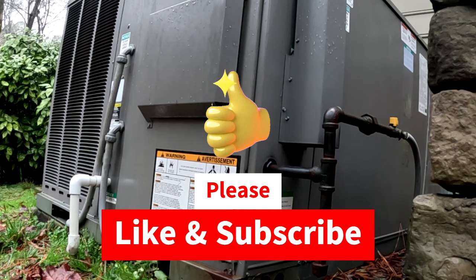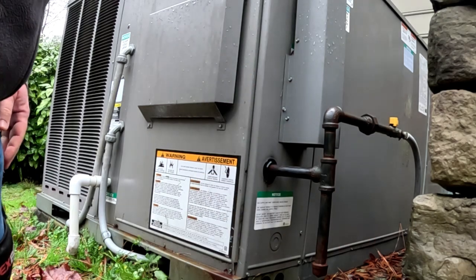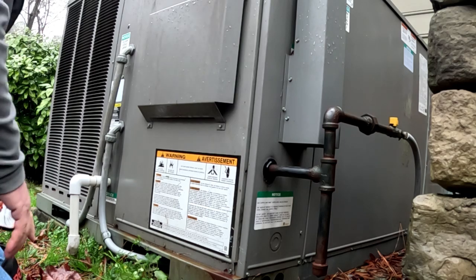We've got a rain gas pack sitting here and it is not heating. Let's see if we can figure out why.